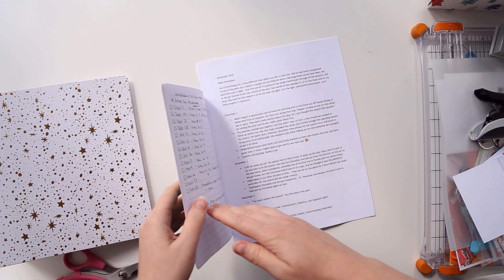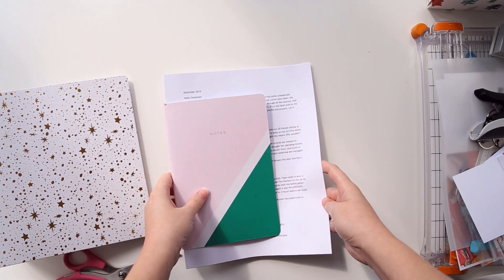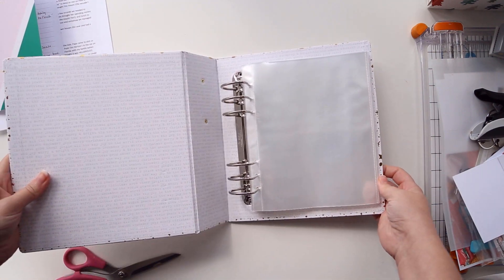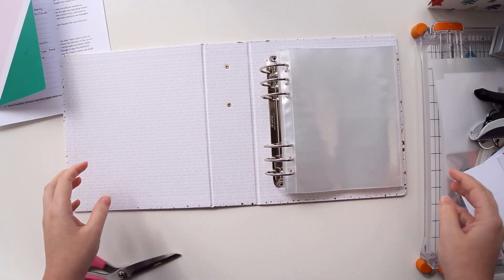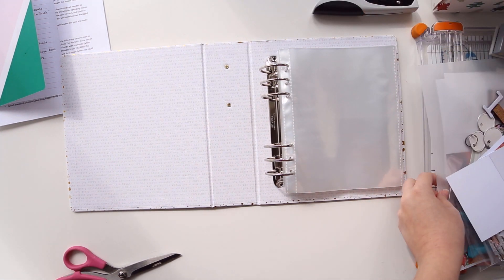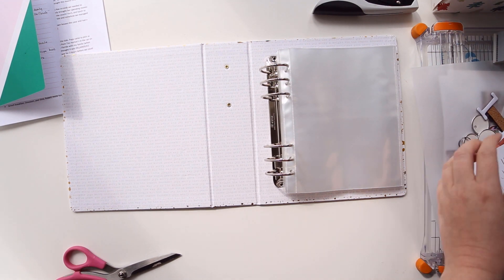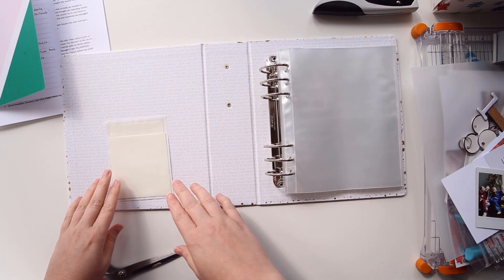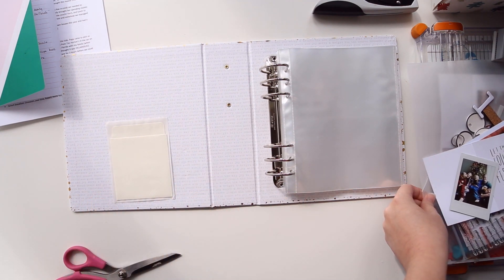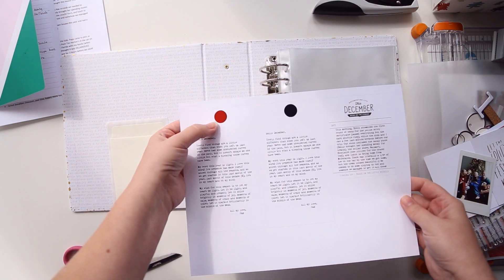I'm going to start off my album with an opener — a little bit of journaling about my intention or my reason why — to go inside the front of the album. I've had different approaches to this over the years, and this year I want to put it in a pocket at the front of my album. I'm going to put my pocket right here, and I've typed my journaling onto some matte photo paper and I'm going to cut this out into the shape of a tag.